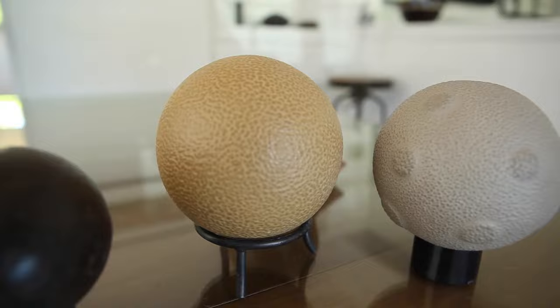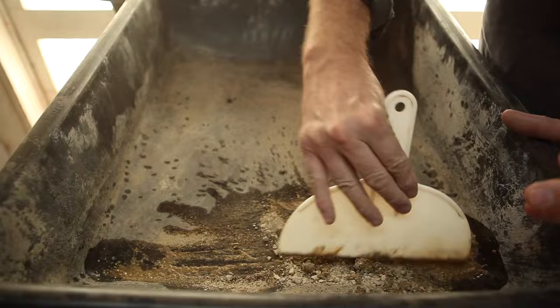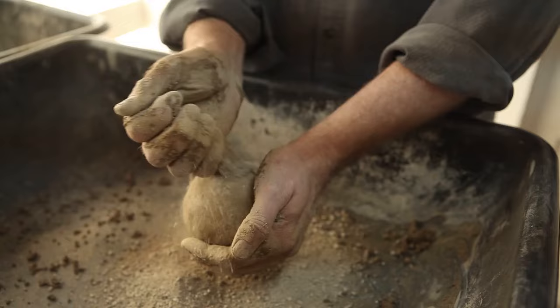Hikaru Dorodango is Japanese for shiny dumpling, I think is the exact translation. Dorodango is a mud ball that is carefully formed, and you just start forming the sphere and you'll start adding the dry material to it.